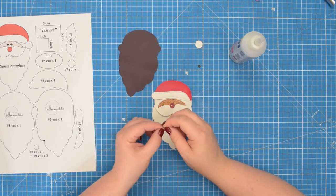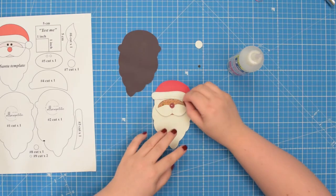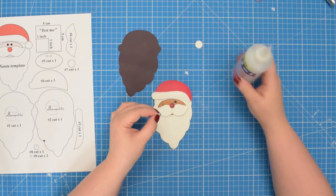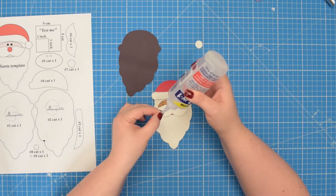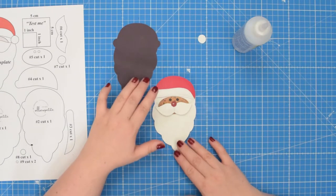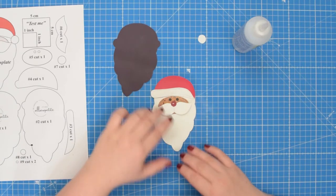Then take the eyes — that's number nine. Add just a little bit of glue on the back of the fabric and glue that on top. Do the same on the other one. If your glue is strong enough you can leave it as it is, otherwise take this to the machine and stitch back and forth in the center of the eye.